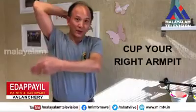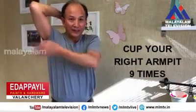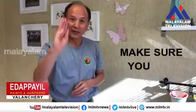And do the right side. One, two, three, four, five, six, seven, eight, nine. And then repeat eight more times — nine times total.